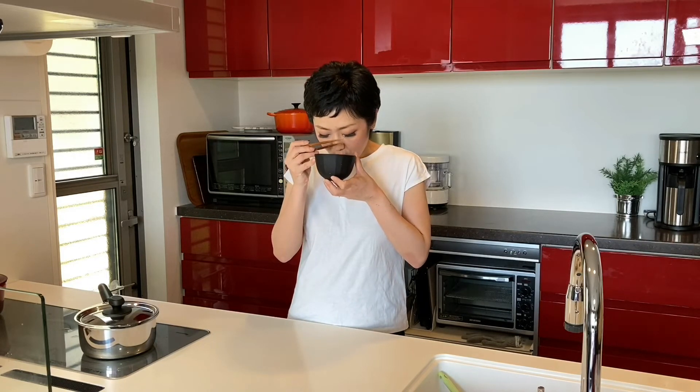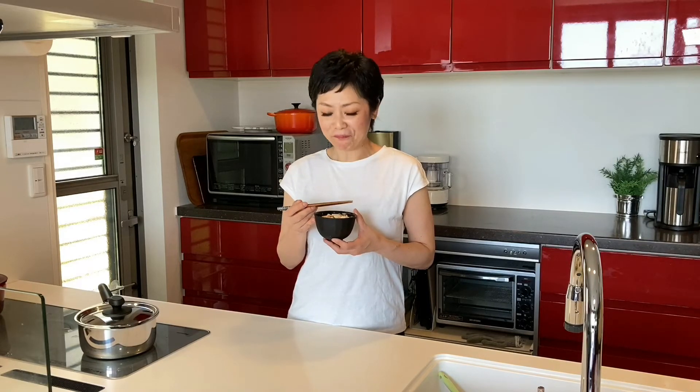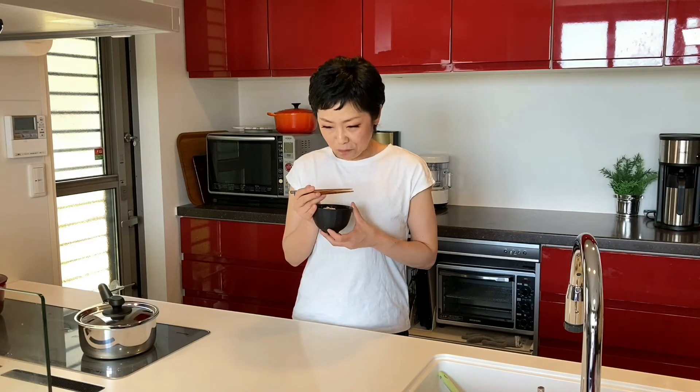Time for the tasting. Let's have some soup first. You can sip it straight from the bowl. Mmm, the sesame oil. Let's have some ingredients too. The ingredients are very simple, but it's so flavourful, hearty and filling. Delicious.